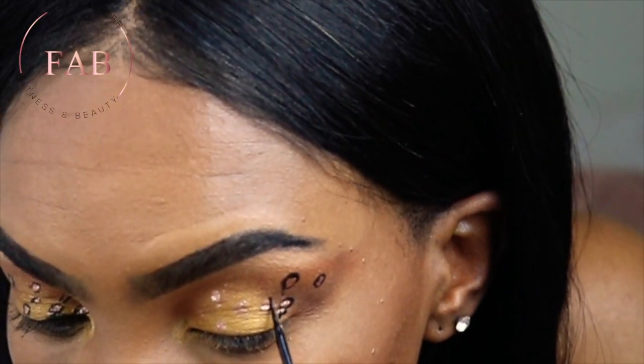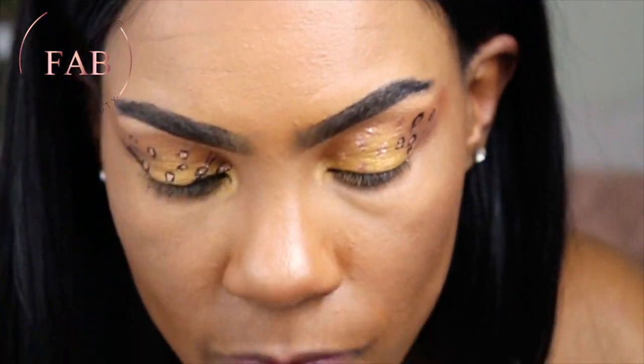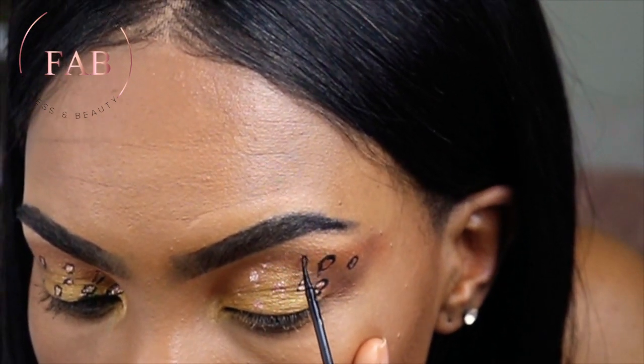Tracing those circles with the liner. All right guys, this is it — I hope you enjoy the inspiration! Give me a thumbs up, like, share, and subscribe. This was really fun; I was just trying something new. I'll let you guys get a look at it.